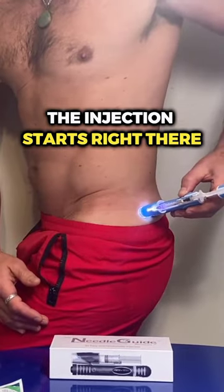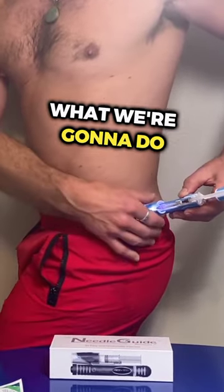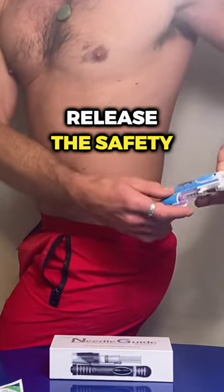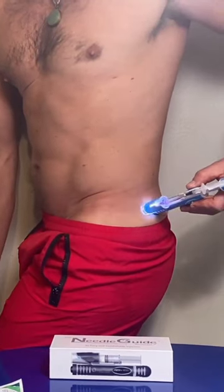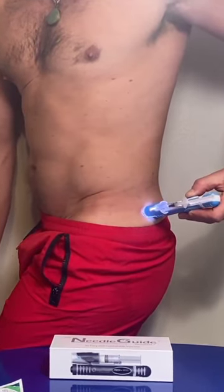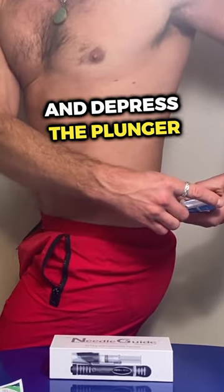The injection site right there — see the light goes on? What we're going to do is release the safety, so now it's green, hit the button, and depress the plunger.